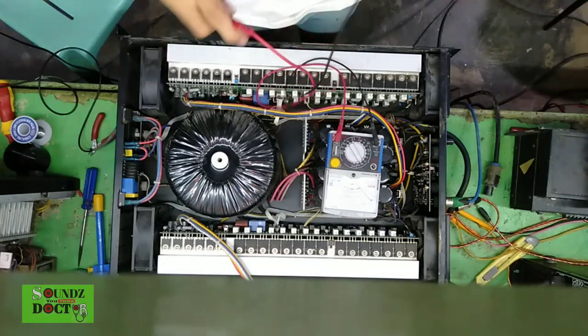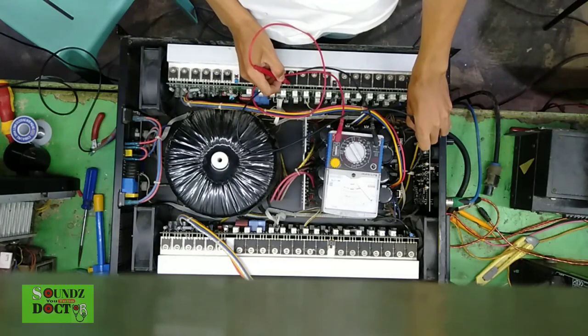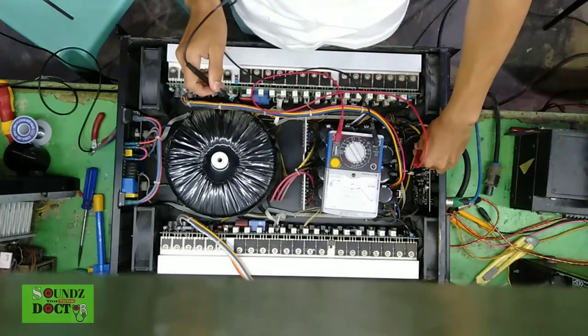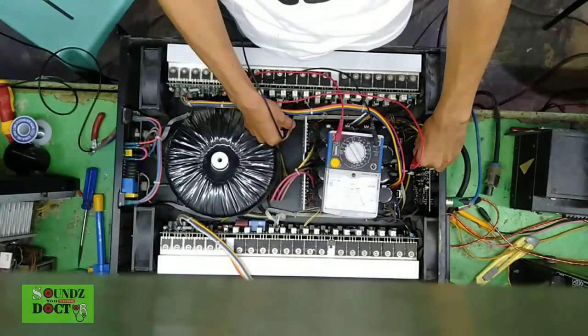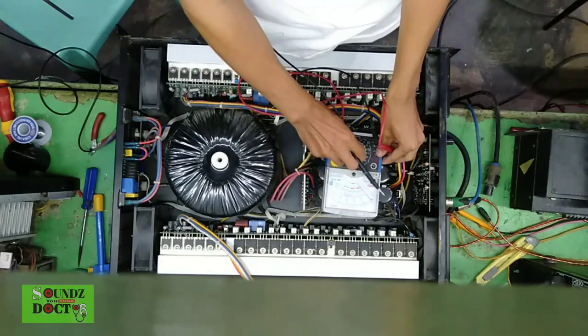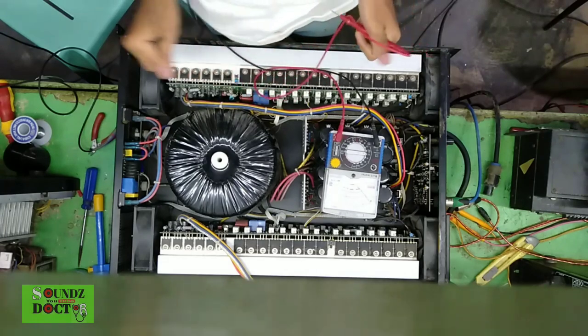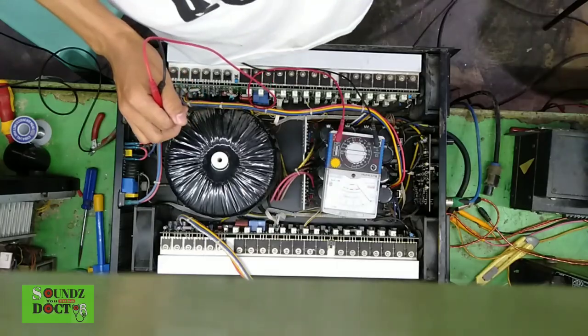Let's test and measure the voltages, sir, to check if they're normal. Okay, everything seems fine, sir. The standby and bias are normal. So let's check the output on the oscilloscope to see if it's working and if there's any distortion in the output.